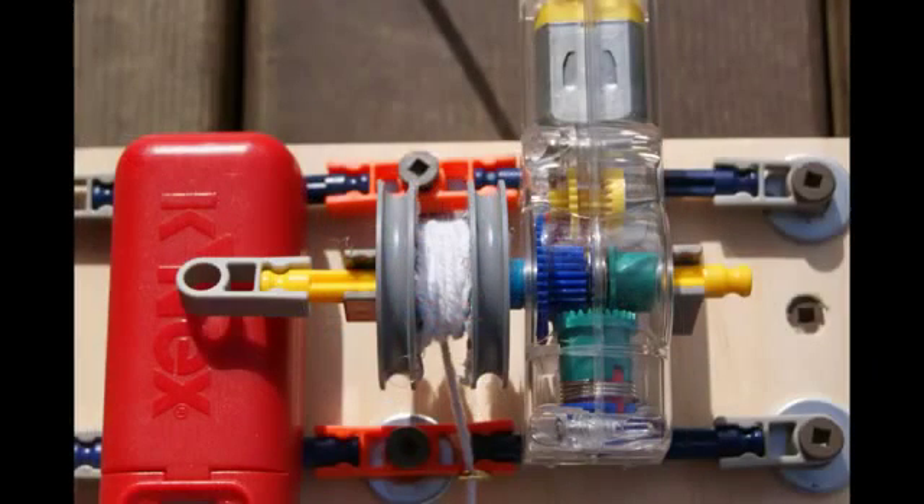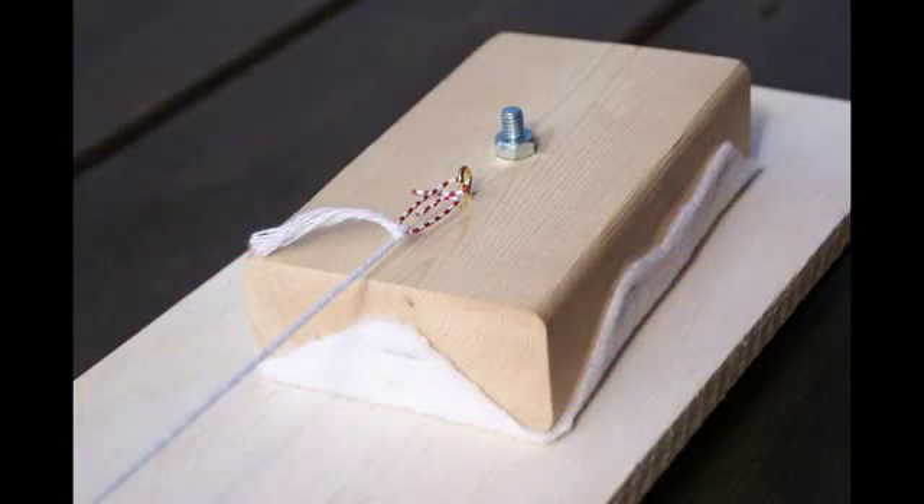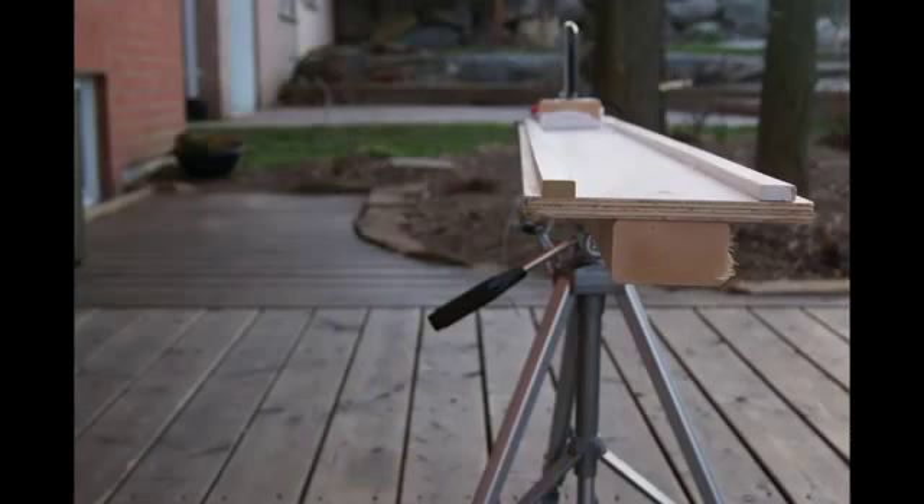Now all that's left to do is wind the string onto the spool of your motor and attach it to the eyelet on the camera platform. As an addition, you can add side walls to your track to hold the camera platform more securely. Now you're finished and you can start taking some amazing video shots.